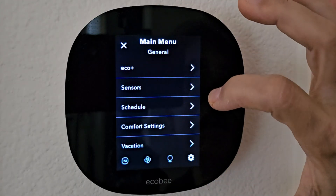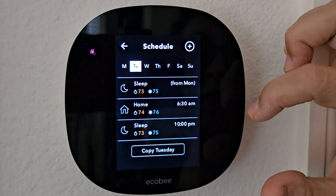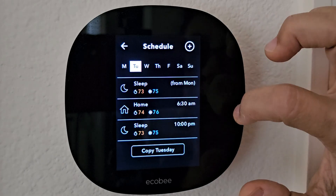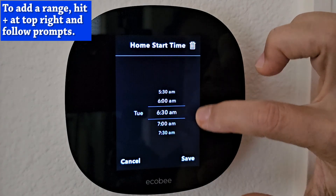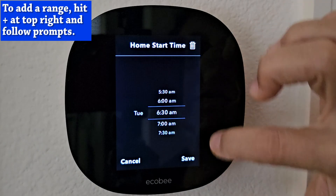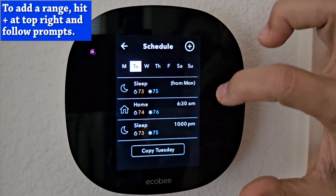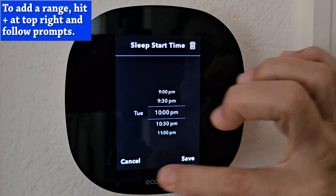Go back, and now we're going to go to schedule. Ours is very simple — we just have two schedules. We're using the home schedule for during the day, and we have it start at 6:30 a.m. You just move to select and then hit save. And then our sleep schedule starts at 10 p.m.